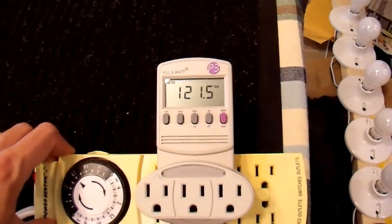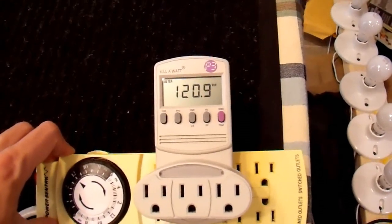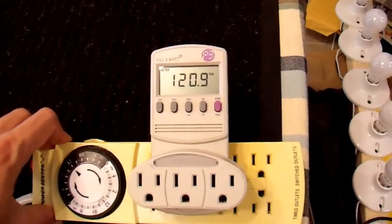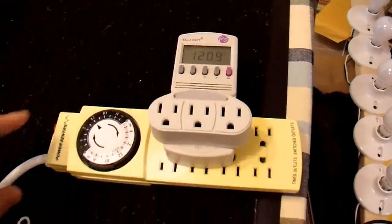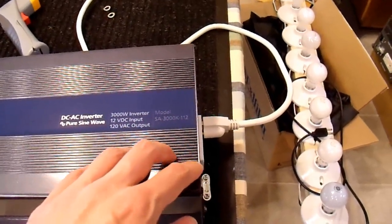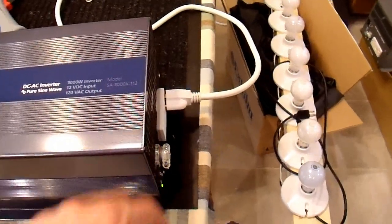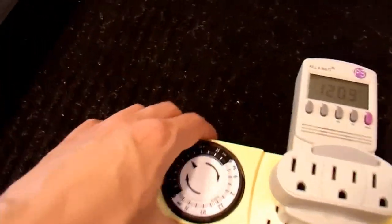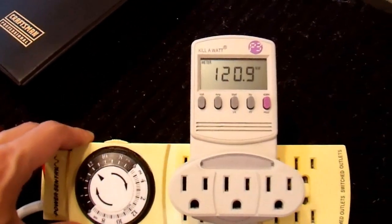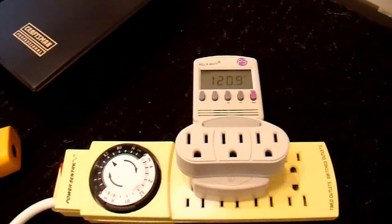My preference is 115 volts. It's a good compromise between efficiency at 110 and performance at 120. If I run extension cords out of this to my appliances, a 5 volt drop from 110 volts would bring it down to 105, and that may operate unacceptably on some appliances. 120 is probably excessive for what I really need, so I'm going to margin it down to 115 and I'll show you how to do that.